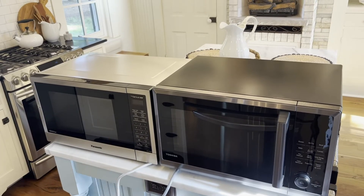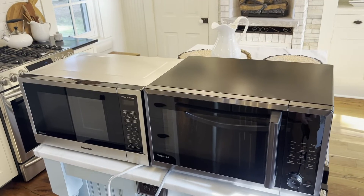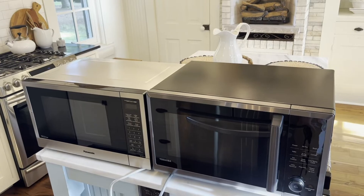Hi, I'm Lou. I keep hearing that inverter microwaves are better than old coil microwaves, and today we'll find out if that's true. This particular inverter microwave is 1200 watts and our conventional is only 1000, but we're doing all low power testing and not going anywhere near those maximums, so it won't make any difference.